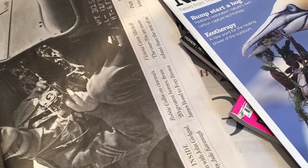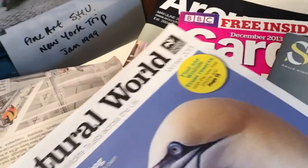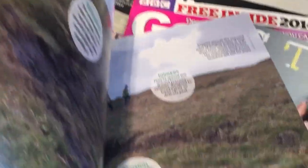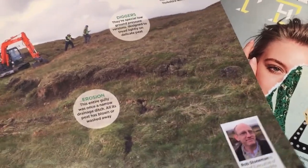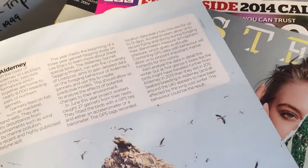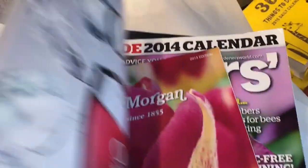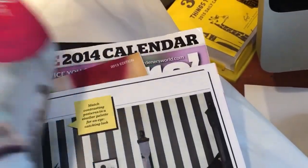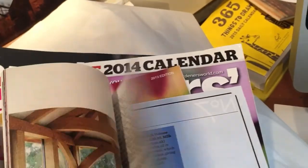You can use newspapers and magazines — you can actually use ripped-up newspaper. You can use photographs from magazines, providing you're not intending to sell your work; it's ideal for doing work in sketchbooks because that's usually for your own personal enjoyment. But you can also just cut things out, cut shapes out, and still get some good effects.